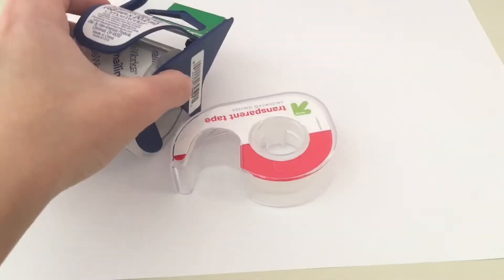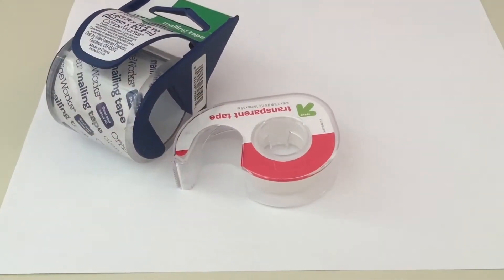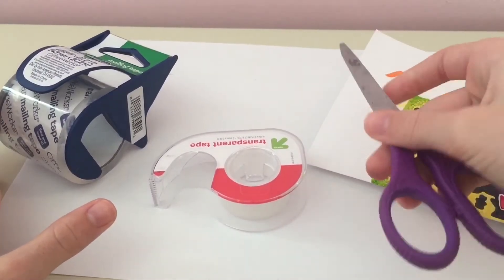The next thing you will need is some tape, and I suggest you get two types of tape, but one tape will be good as well.